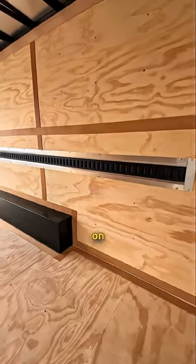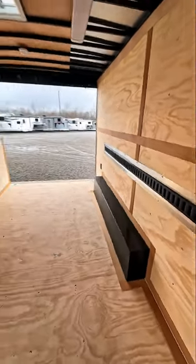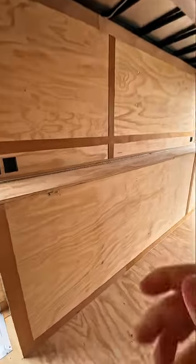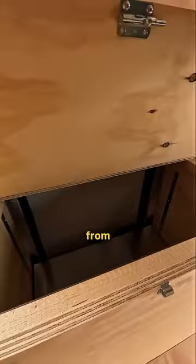Over here you have your e-track on your plywood interior. There's plenty of LED lighting and you even get a vent with this. The tool crib is accessible from inside as well.